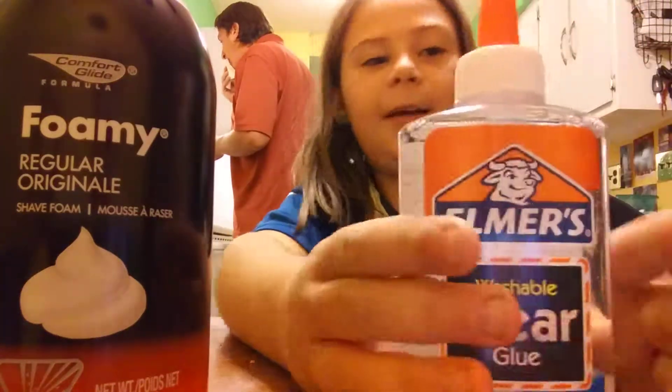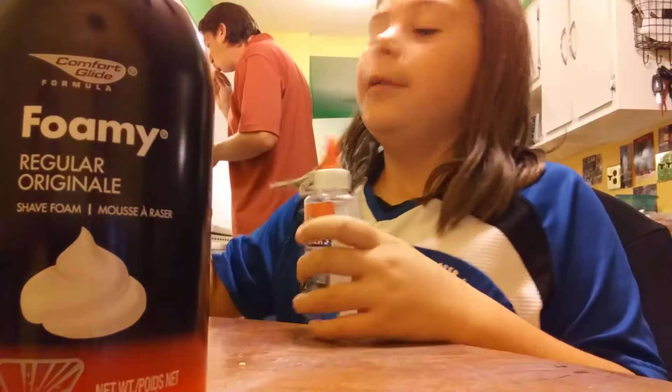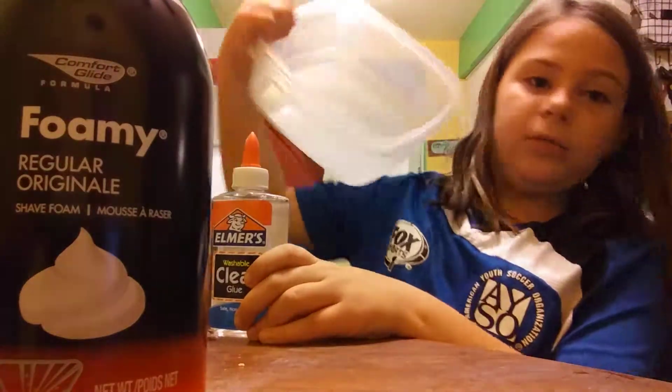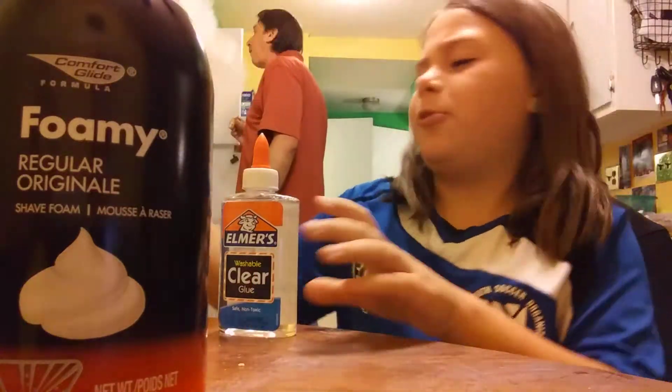So all you need is some glue. I'm making clear slime. Full glue, and a bowl. I have a big bowl. Just stick your piece in it. Stick your head in slime — no, don't do that.